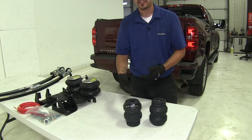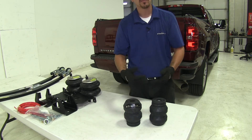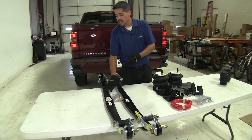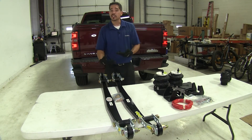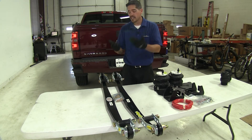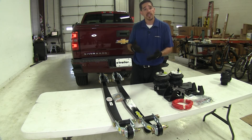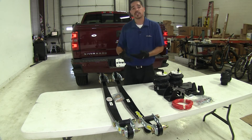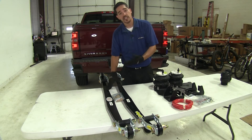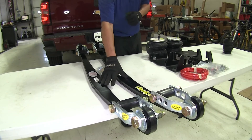One thing to mention is that the jounce style springs are designed to work with a working and properly maintained suspension system. The leaf spring style helper springs give you the best of both worlds — they provide the support needed for a heavy load while also offering height adjustability when making adjustments. That's important if you tow or haul a lot of different sized loads, since they give you the adjustability to go from a heavy load to a lighter load without compromising ride comfort.